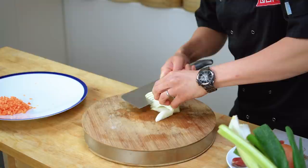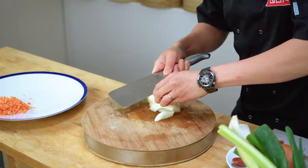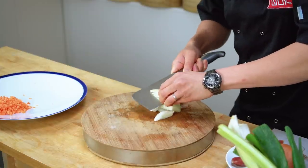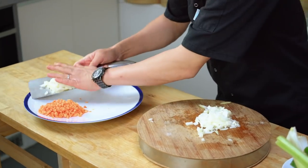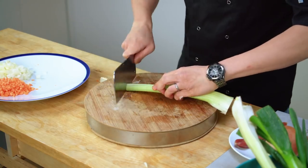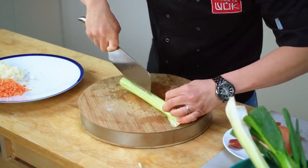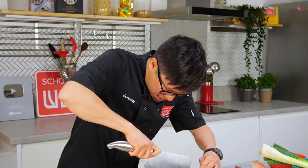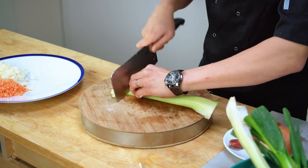Everything is going to be nicely and finely diced so it weaves in and out of the minced meat. I've got some minced chicken, onion — which will wilt down into the stir fry — and celery, which adds texture and flavor. I'm cutting the celery to a similar size to the other ingredients, going in length first before chopping through.